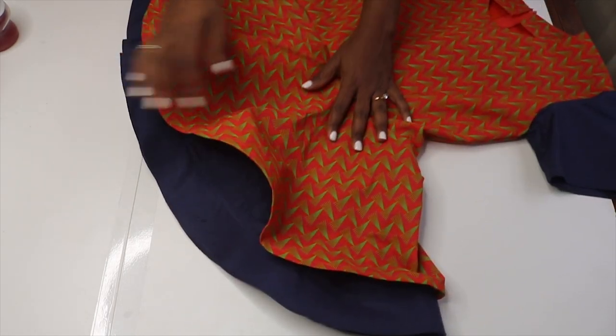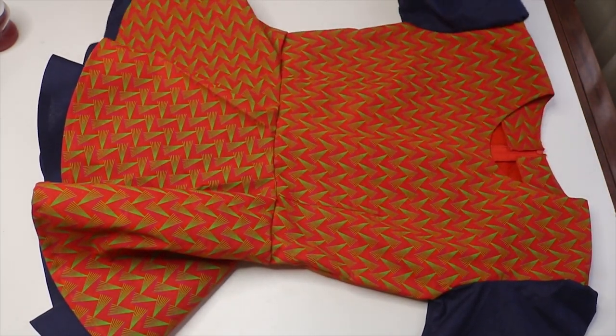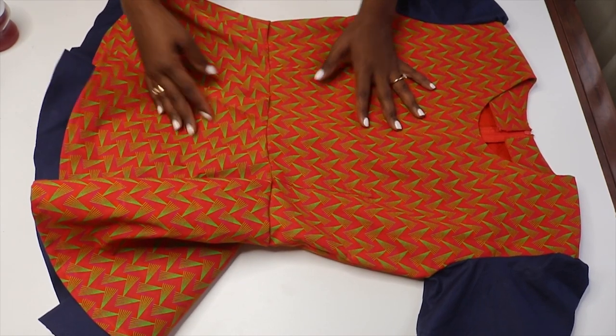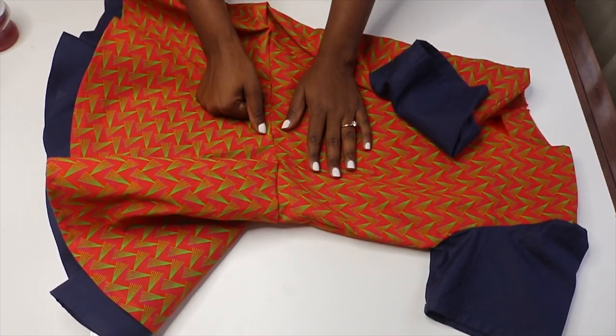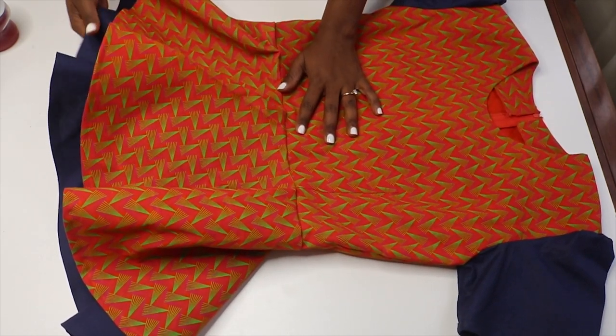This is the final result — this is the inside and this is the outside. Everything looks amazing! This is the final top. I hope you guys enjoyed this video. Don't forget to thumbs up, subscribe to my channel if you haven't already, and I'll see you guys in the next one. Bye!